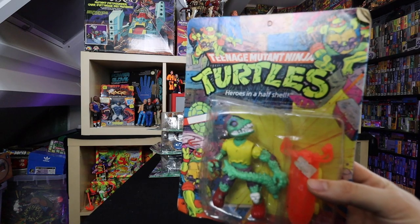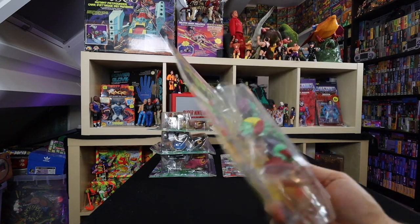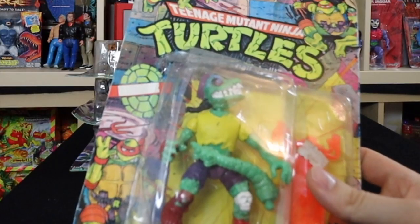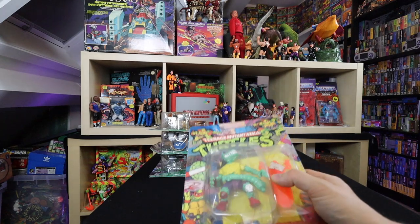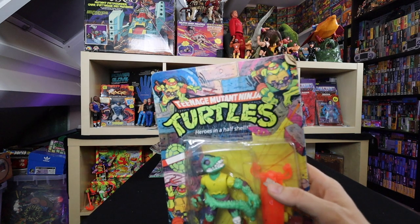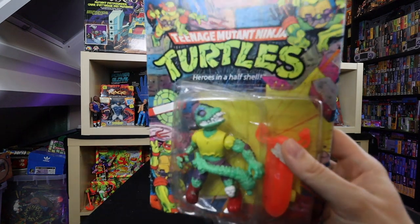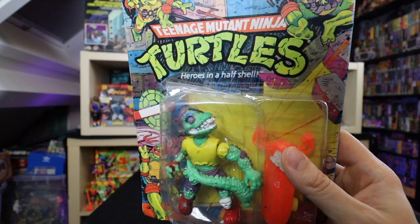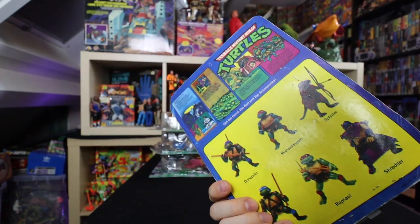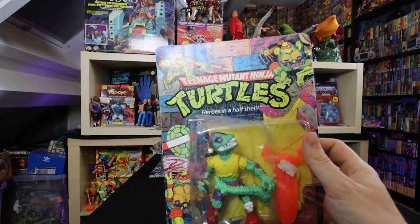Remember this one? This is Heroes in the Half Shell — it's Mondo Gecko, but the bootleg version. This was actually a gift from Nicholas, who put me in contact with the guy selling off the Adventurer Turtles. He kind of threw this in for free. This is a bootlegged Mondo Gecko — I'd seen turtle bootlegs before but never a side character, so this is actually pretty cool to own. Terrible quality on the artwork, but still a cool piece to have. Unfortunately it's really crushed.